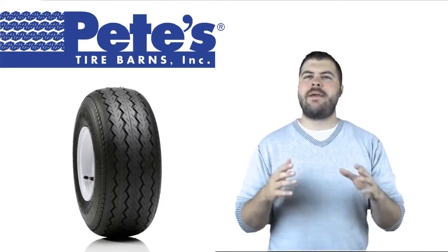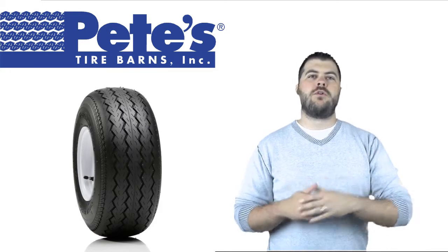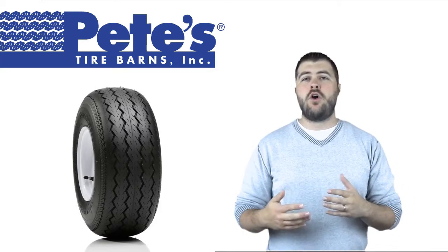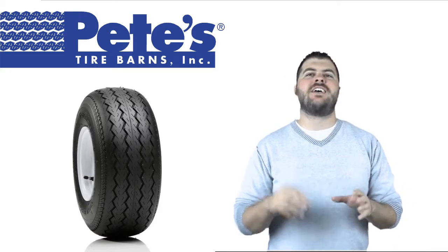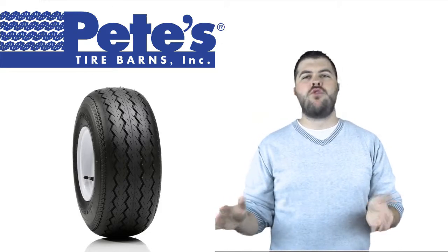Hi, this is Chad from Pete's Tire Barns, and I'm here today to talk to you about the Green Ball Sawtooth Golf Cart Tire and Wheel. This combination golf cart tire and wheel makes changing your golf cart tires a snap. Simply remove your old tire and wheel and bolt on a whole new assembly.